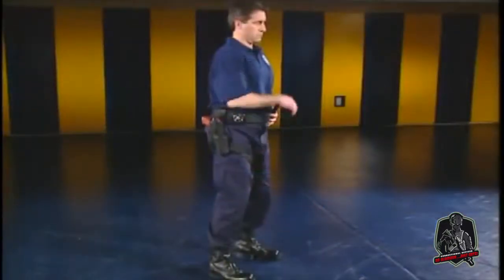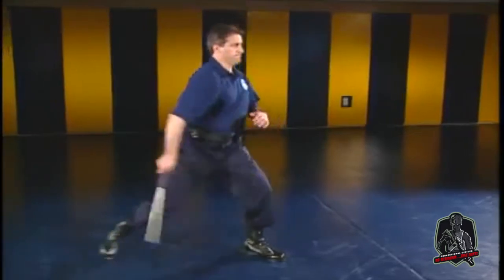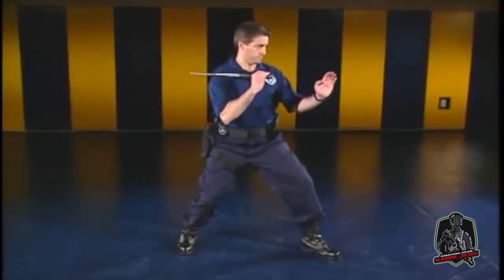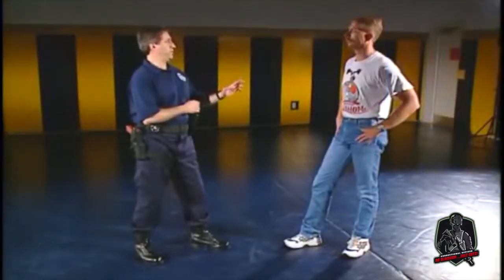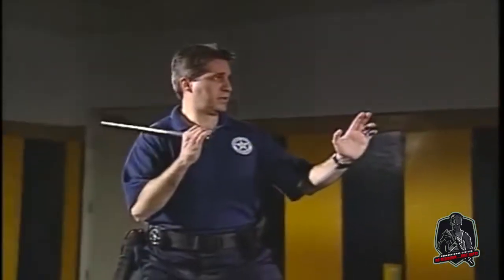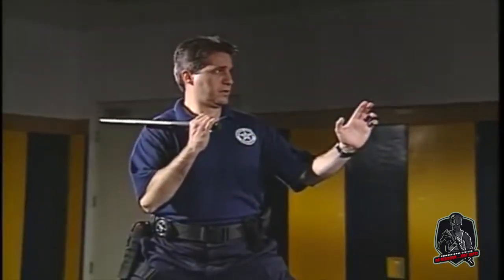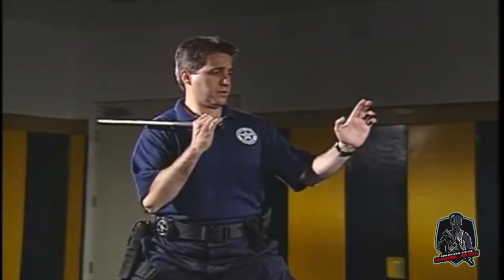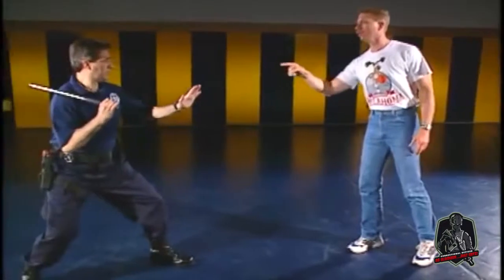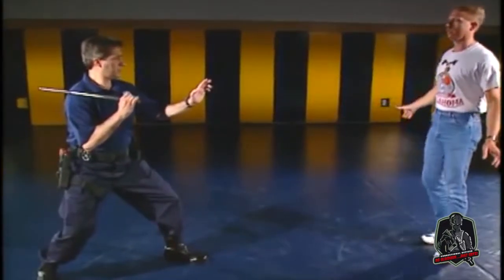Two important factors of effective expandable baton use are proper stance and position. The field interview stance is designed to place you in a position where your body is turned weapon side away. In this stance, you are ready and capable of moving quickly in any direction. Also, remember that the more distance there is between you and the subject, the greater your reaction time.